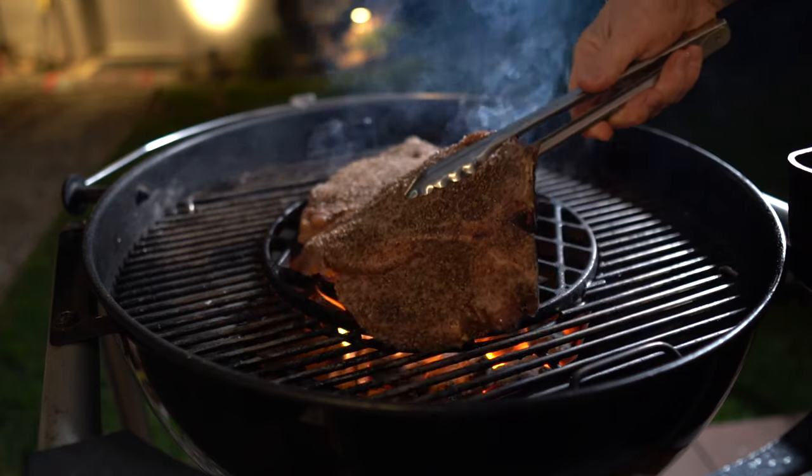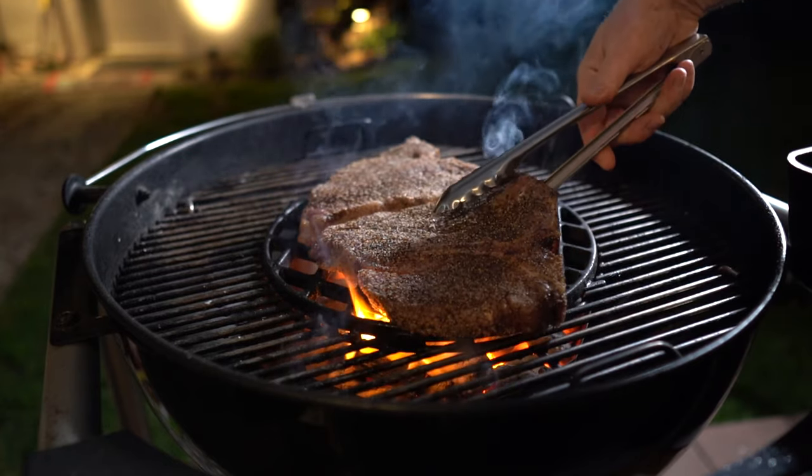Hey guys, welcome back to the channel. We got a special treat for you tonight. We're going to grill up on the Weber and the Traeger some beautiful porterhouse steaks. Let's get cooking.